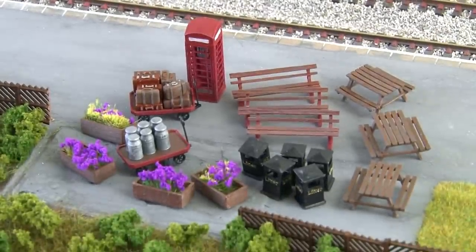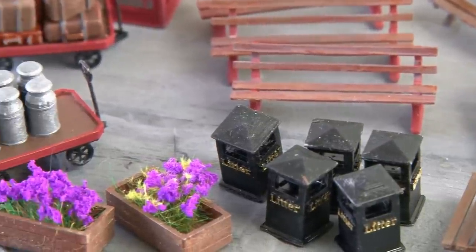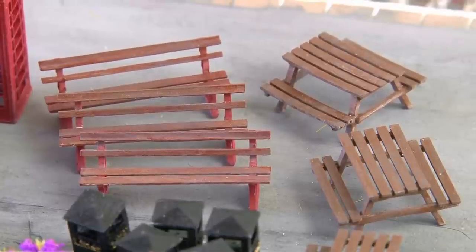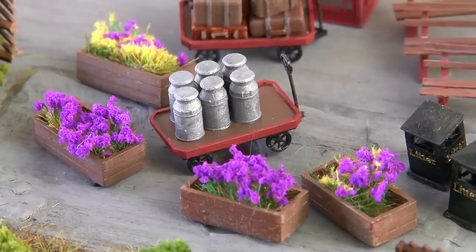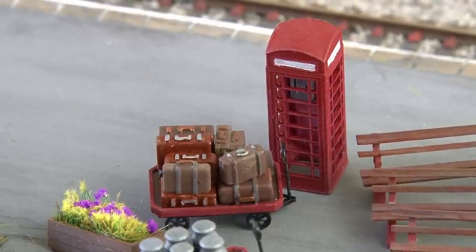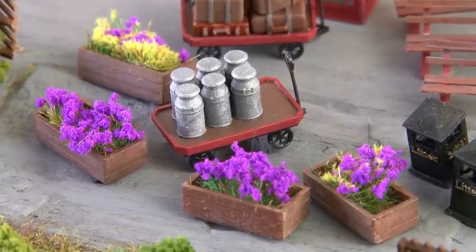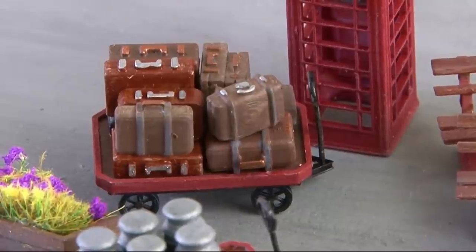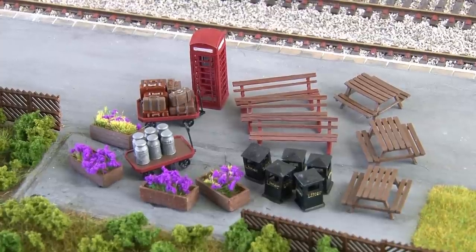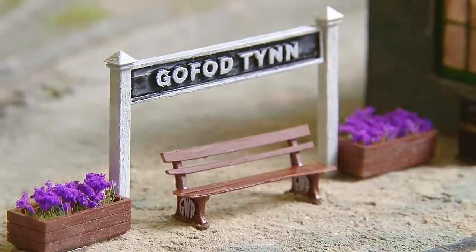I've been very busy in the background painting up some of the 3D printed details Model Railway Scenes kindly sent me to use around the station. I'm really pleased with how all of these have turned out. We have some benches for use on the platforms, flower boxes which I've added some static grass to as a finishing touch, plus some modern looking bins which I also think will be a nice addition. I particularly like these two trolleys as well — in themselves they're really nice models but I've added some extra details on top with milk churns and suitcases. There's even a foam box too which I think will look absolutely great beside the main station building. One of their most popular products is their custom station signs like the ones I used on Gova Tin.